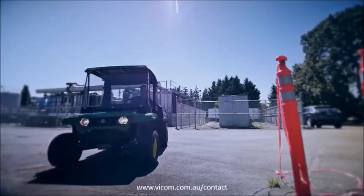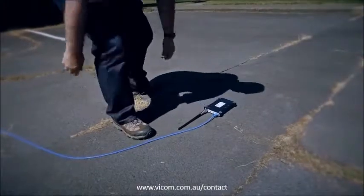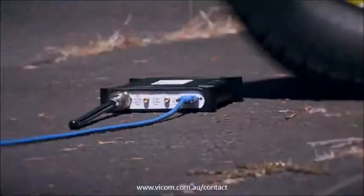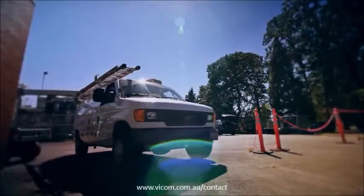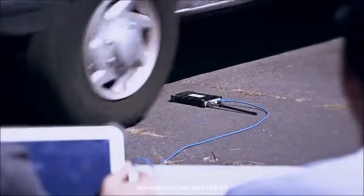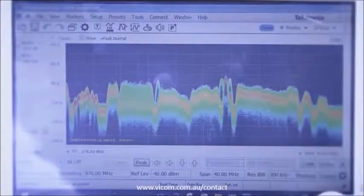Next up, extreme road test in real time. We've got it hooked up to the top pad for this test so we can watch the performance. RSA 3061 Gator Zero. But can it survive a truck? And it's still performing.